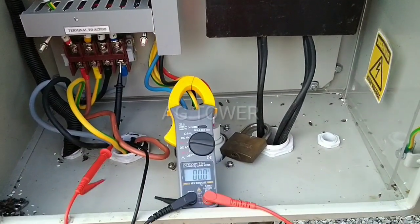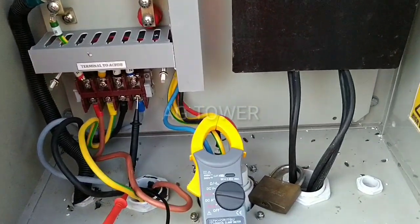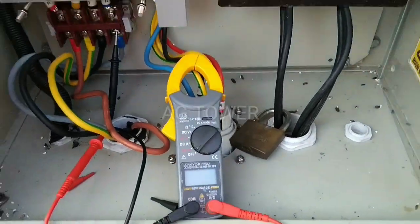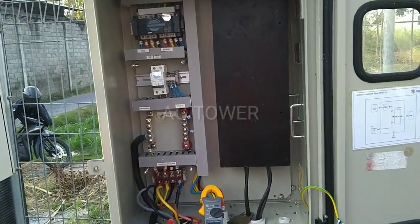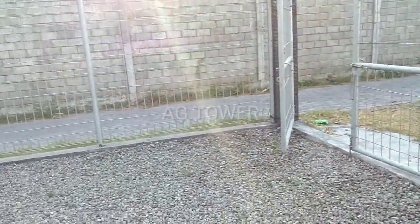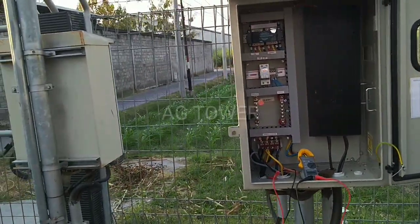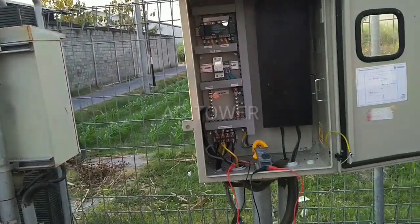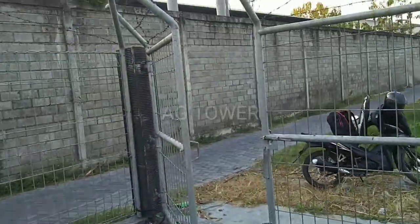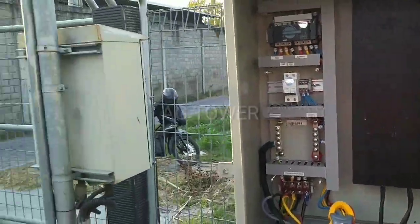Begitu mudahnya ya, teman-teman bisa aplikasikan di rumah. Sangat mudah sekali dengan hanya memiliki alat seperti multimeter ini, teman-teman bisa mengetahui sistem kelistrikan — berapa nilainya, berapa load amperenya. Jangan lupa kalau sudah kita matikan, di-off ya. Itulah sedikit review mengenai cara pengukuran listrik yang ada di tower. Teman-teman bisa praktekkan di rumah bila mempunyai alat multimeter atau AVO meter — bisa mengukur voltase atau tegangan di rumah. Mungkin di rumah teman-teman hanya memakai satu fasa, entah itu R, S, ataupun T ya.